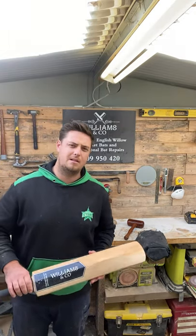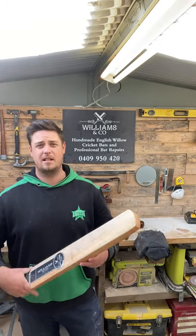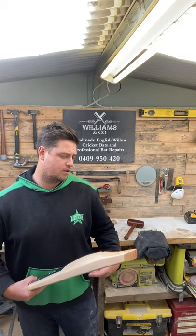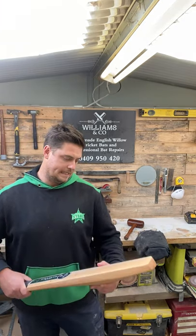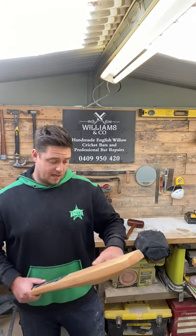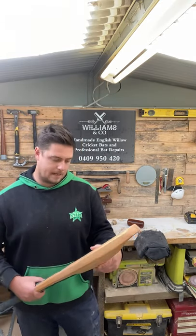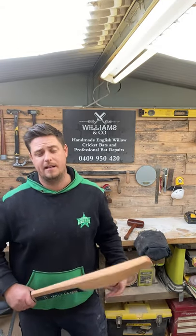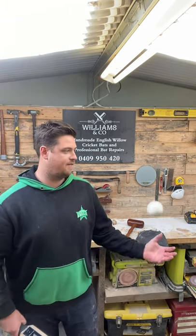Some people ask, well how long do you go from there? You just need to monitor the bat itself. If you go into your nets and you are facing bowlers, you need to always keep checking your blade. Inspect it — if you're seeing marks, revert back; it's not time yet to move on. But this one here has a nice hard face now.